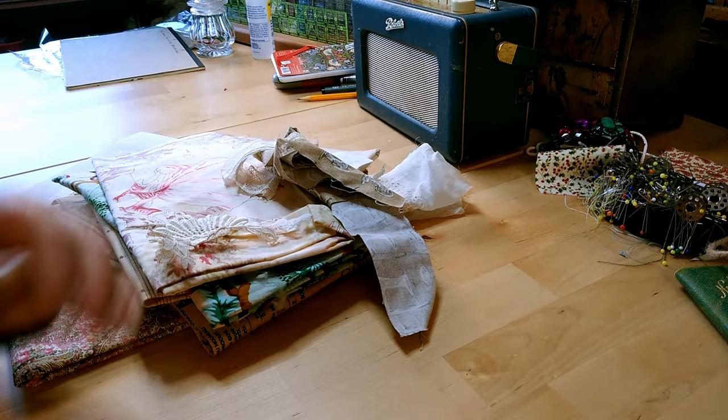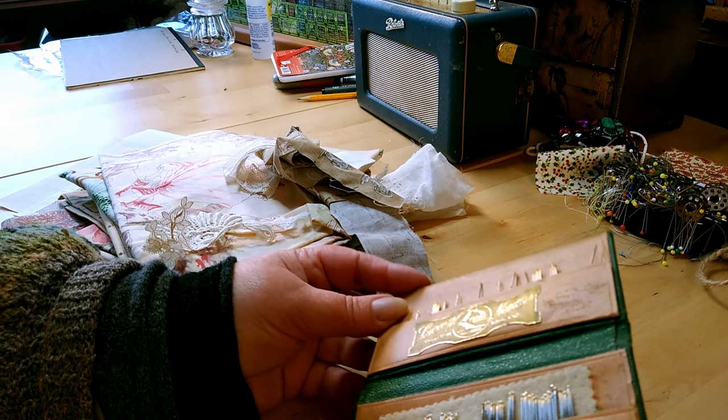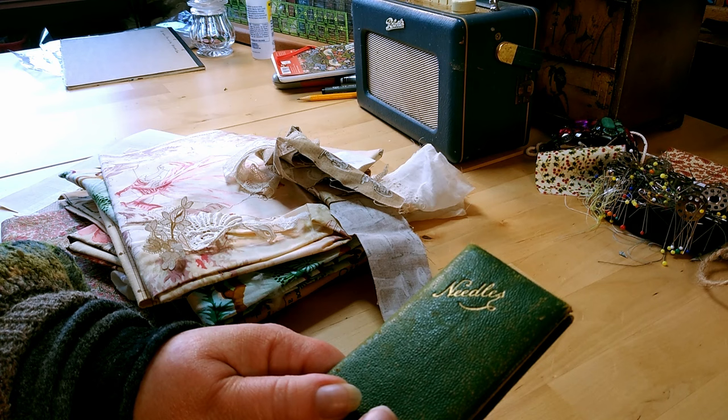I've decided I really want a needle case. I used to make these and sell them quite a lot — they're great fun to make. I really like choosing the design with different fabrics each time. I want one that inspires me. I've got this vintage needle case, which is actually John James needles — probably 1950s or 1960s — in a little leatherette case.